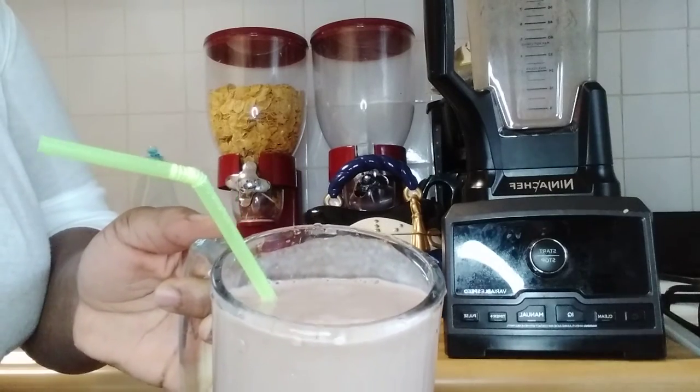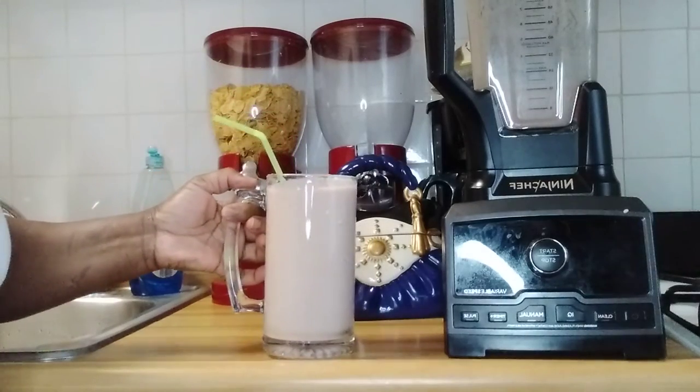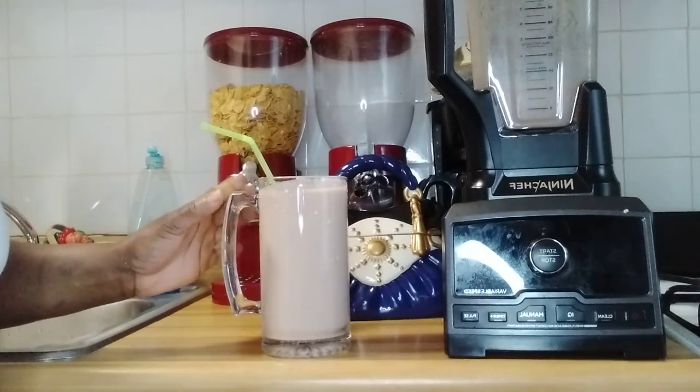Rich and creamy — from my kitchen to yours guys. This is smoothie!